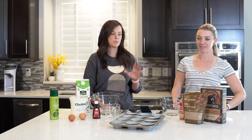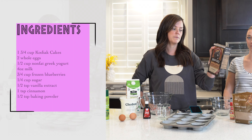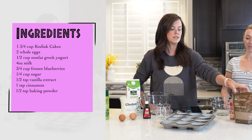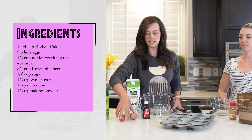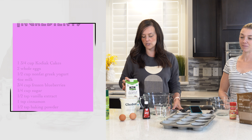I love making my protein muffins with Kodiak cakes because it adds a little bit of extra protein in it. So what we're going to be using today is the Kodiak cakes, some sugar, baking powder, cinnamon, some vanilla extract, eggs, Greek yogurt, and then you can use any kind of milk you want. I'm going to be using coconut milk.